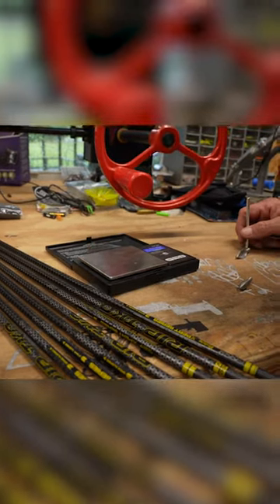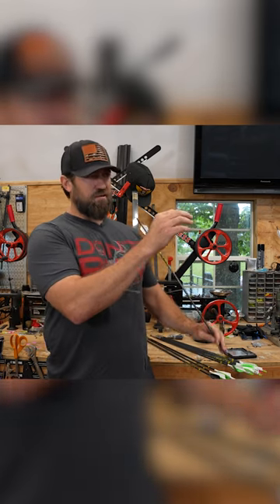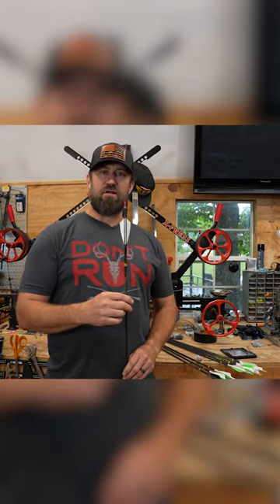As well as put the handy dandy little X-Knock from Lum-Knock in there, because I love to be able to see exactly where I hit. It looks good on video, chicks dig it. So shoot a lighted nock is what I'm saying.